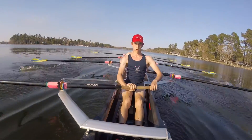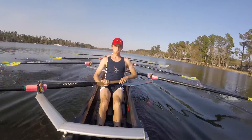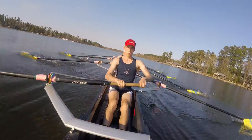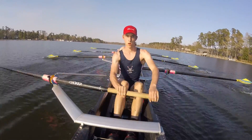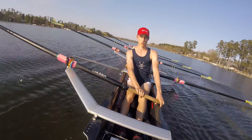Second 10 — here we go. Sit up tall, breathe, staying together on that catch. There we go. Let's see that run in the boat. Last five — everything you've got, and then down to gunnels. One, two, keeping it set. Three, four, and let it run. Try to hold it — go, go, go, go, go.